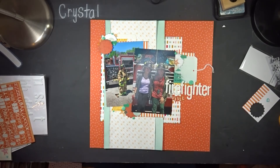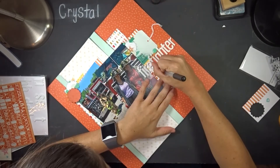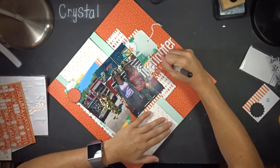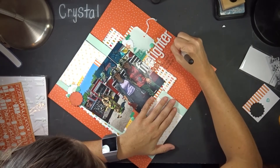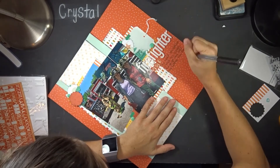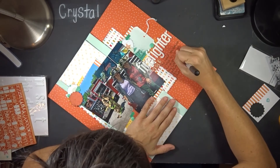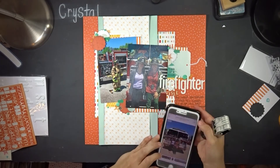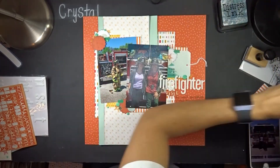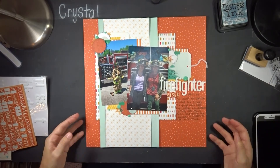I put my journaling down below the title about how I signed up for firefighters to come visit our school — they let me demonstrate putting on their uniform and let my students go through the fire truck. Just for reference, I teach pre-K, so it was a big hit. I also add a date stamp. Thanks for watching — have a great day, and please like, subscribe, and hit the notification bell for new videos.